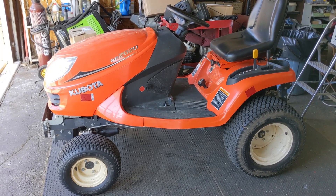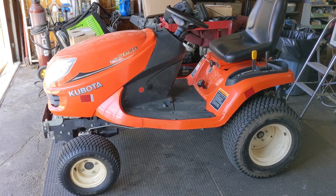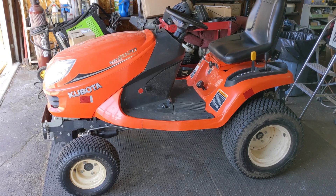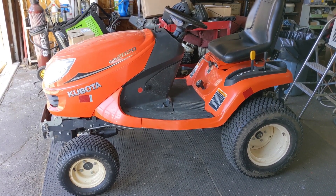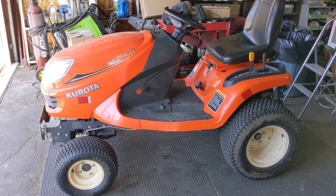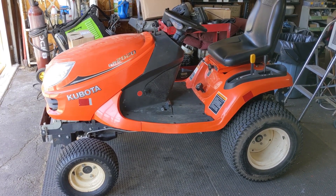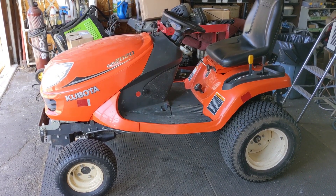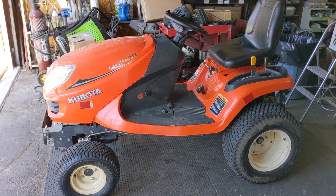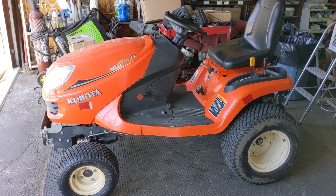Today in the shop I have a Kubota GR 2020 G Riding Lawn Tractor and this thing is pretty sweet. It's five years old, only has 200 hours on it, so it is in for its 200-hour service. There are a couple things we'll be going over, including the 4x4 glide steer system that Kubota has, but today's video is primarily going to be focusing on adjusting the front axle pivot.